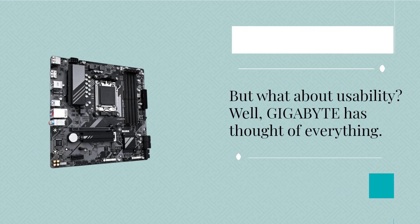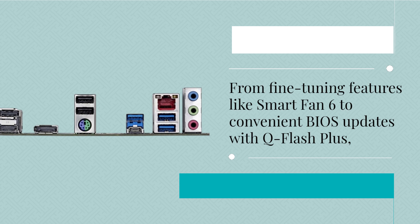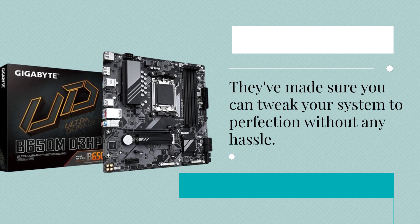But what about usability? Well, Gigabyte has thought of everything. From fine-tuning features like Smart Fan 6 to convenient BIOS updates with Q-Flash Plus, they've made sure you can tweak your system to perfection without any hassle.